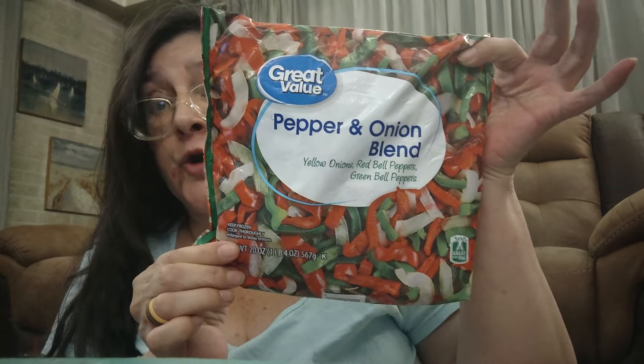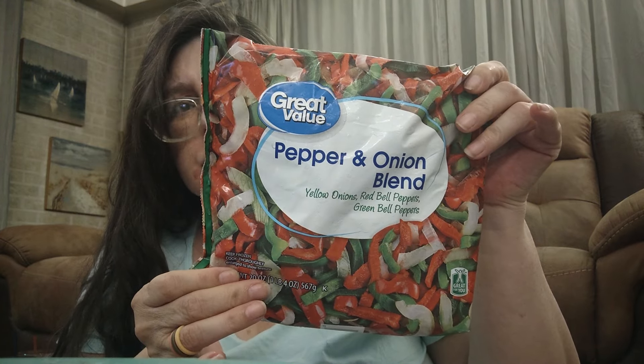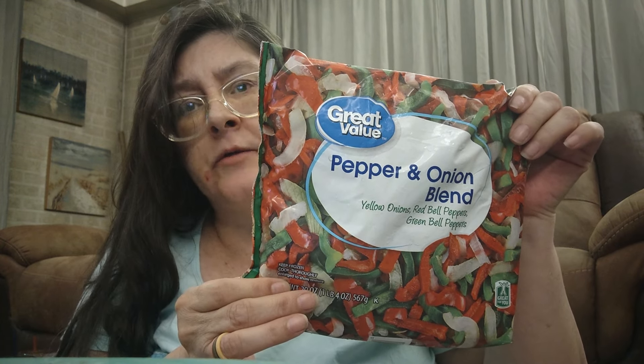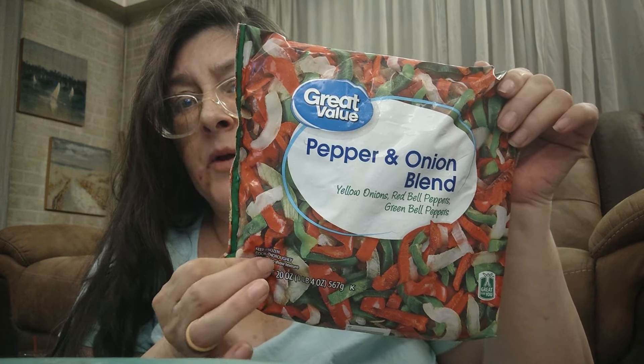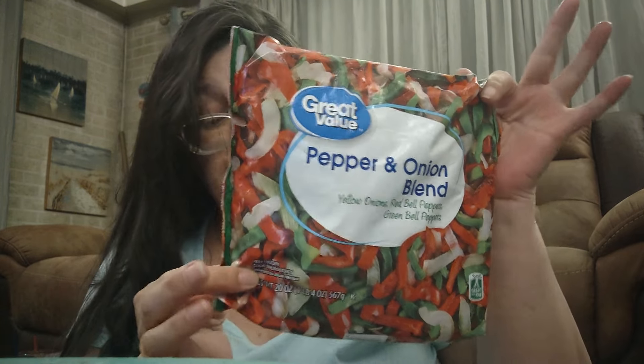I also picked up a pepper and onion blend — these were two fifty-eight a bag. It's 20 ounces, which is one pound four ounces. This is a red and green bell pepper with onion blend. If peppers are too expensive — and they really are at Walmart right now — this goes great with so many dishes. There are so many things you can use these for.